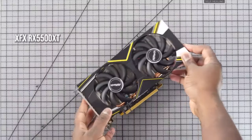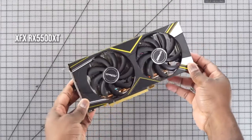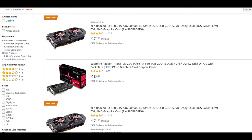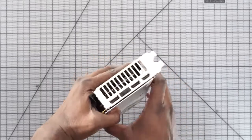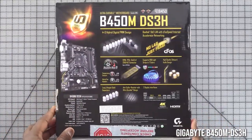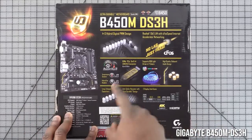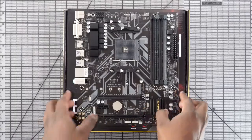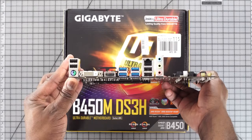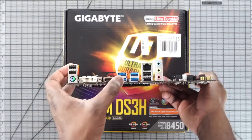The graphics card is the XFX RX 5500 XT, the low-end new Radeon card retailing for about $199. The motherboard is the Gigabyte B450M, a micro-ATX board that's really solid — it supports AM4 and has built-in graphics if needed. These new AMD chips support PCIe 4.0, but this board does not; the new B550 series does, but it wasn't available yet for this build. The B450 is a relatively cheap board at around $72.